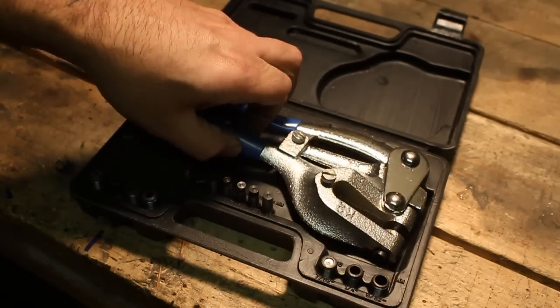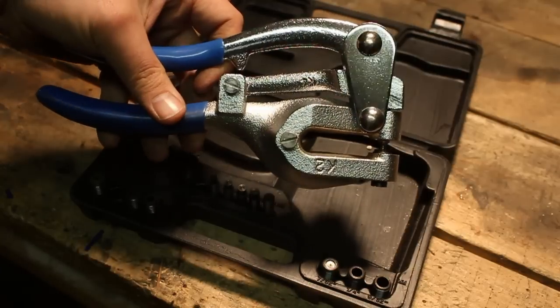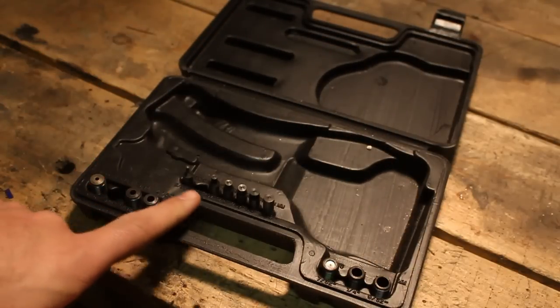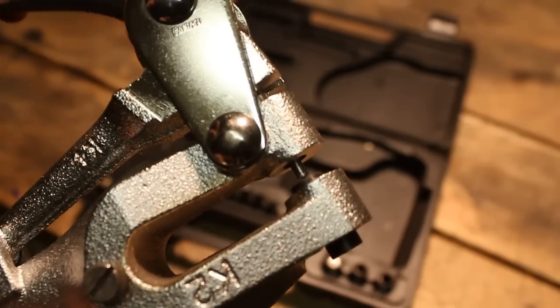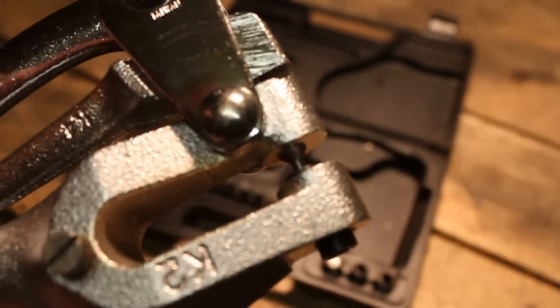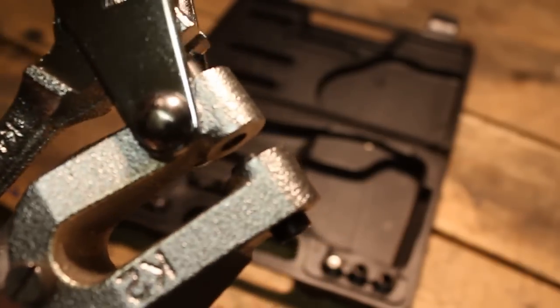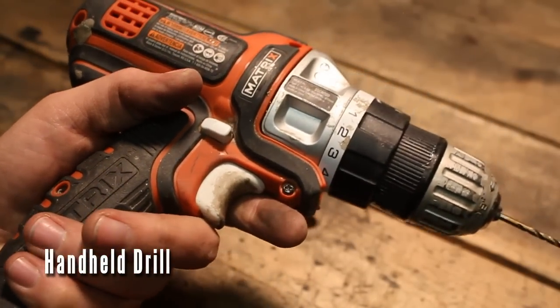This is one of my favorite tools. It's called a power punch — basically a hole punch for metal. As you can see it comes with lots of little dies you can switch out so you can change the size of your holes. It kind of works just like a hole punch. Love this tool. But sometimes you'll need a drill so make sure you have one of these as well.